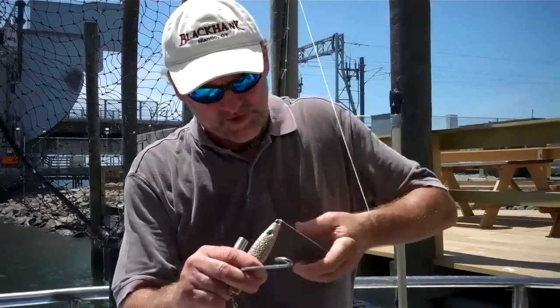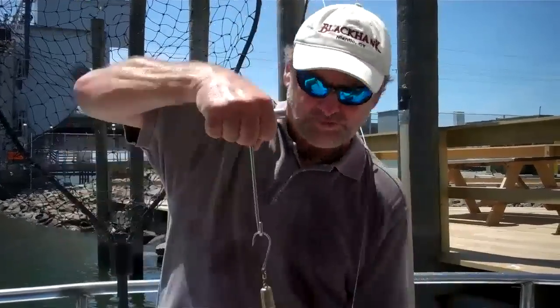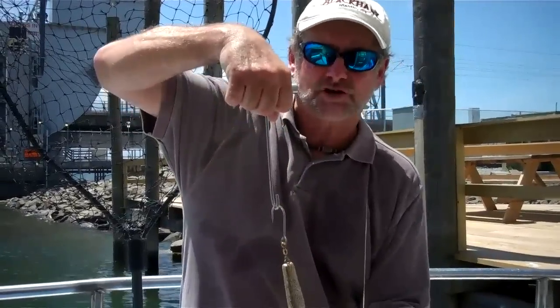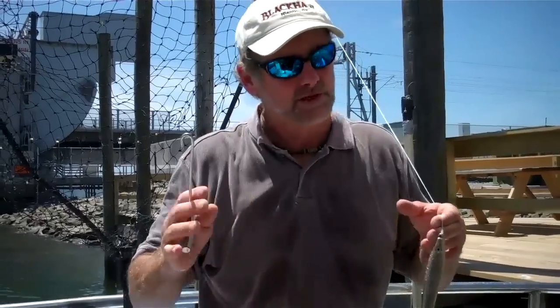You grab the lure, whatever it is, pretty close to the hook. The fish is dangling on there now — you just run this down to the hook, flip the thing up in one shot, give it a jerk and it'll come right out. I don't care what kind of fish — if it's hooked in its mouth, lip, or if it's gut hooked, that's a little bit different; you're going to have to struggle to get it out if you can.